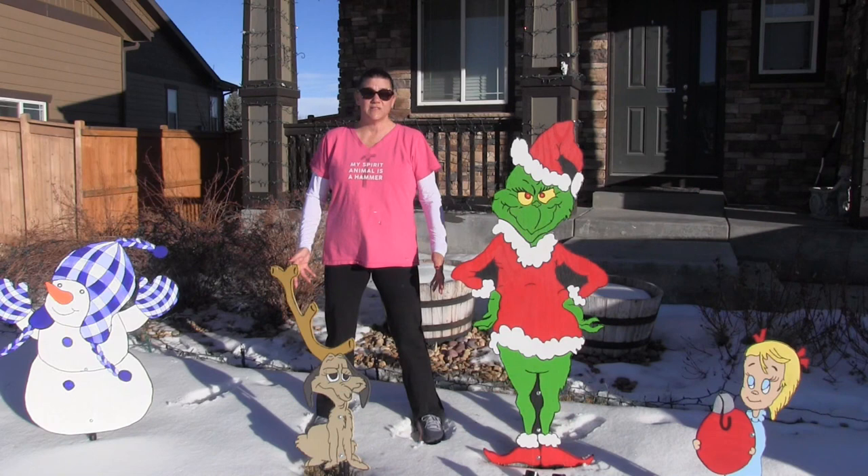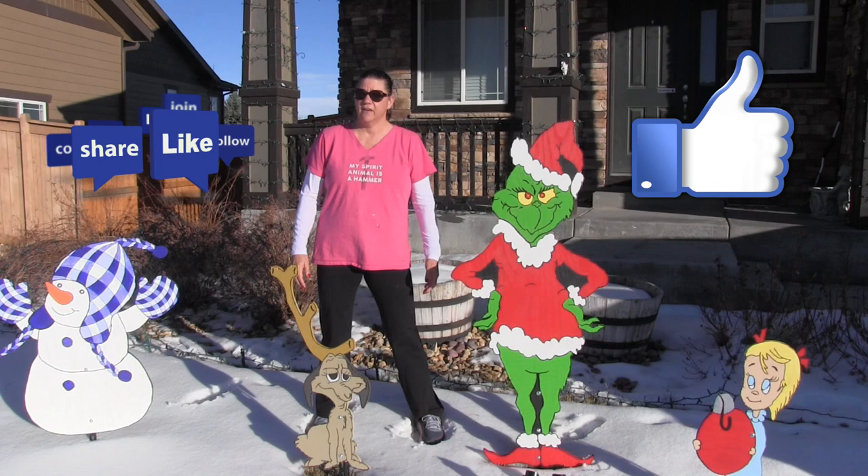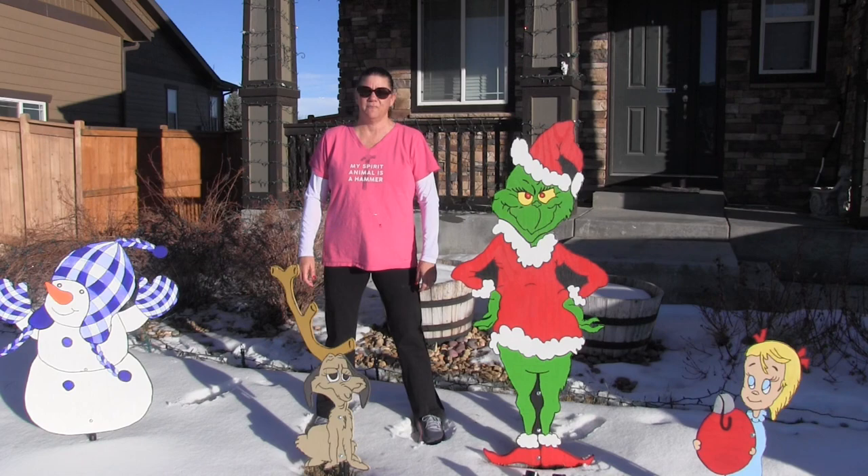As you can see, this was a fun and easy project. If you liked it, give me a thumbs up and consider subscribing. If you have any questions or comments, please post them below and we'll see you next time on the TaylorMade Workshop.